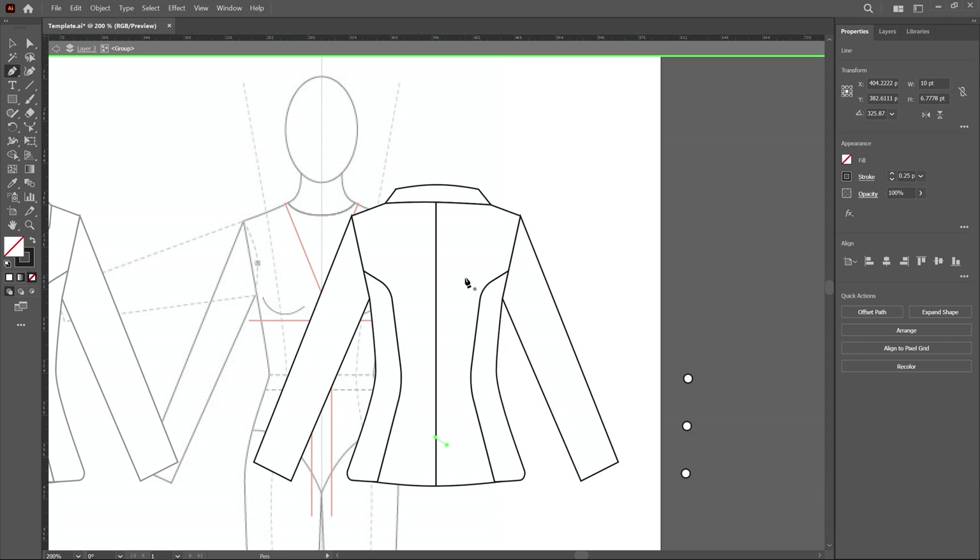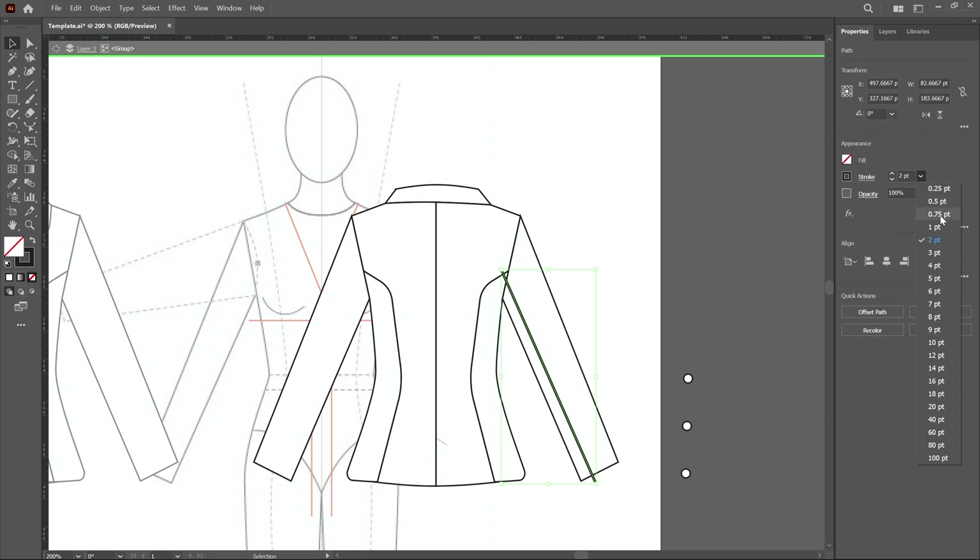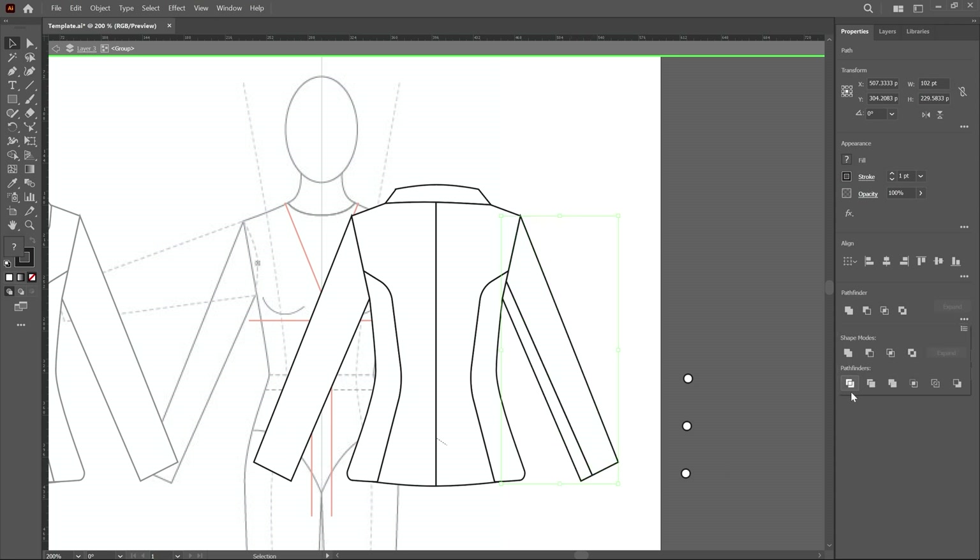Now add a stitching line using the pen tool. Make sure the shape is deselected — click outside with the move tool. Set the fill color to no color and the stroke width to around 1-2 points. Click a little outside the sleeve edge and then click along the sleeve. Adjust the stroke properties: uncheck the dash line checkbox, reduce stroke to 1 point. Select this sleeve and this line, apply divide, then ungroup.